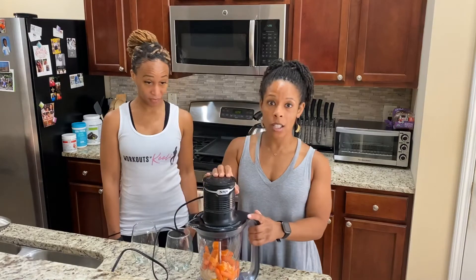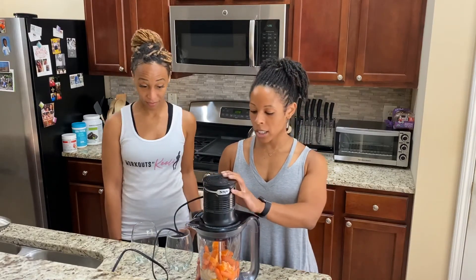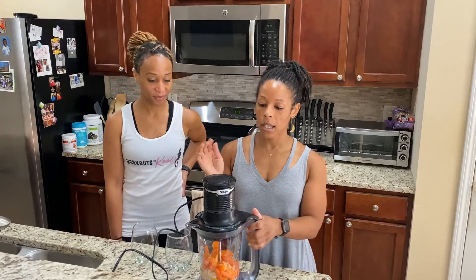I have my Ninja Ultra Boost food processor and blender. I'll post in the comments a link if you want to purchase it on Amazon.